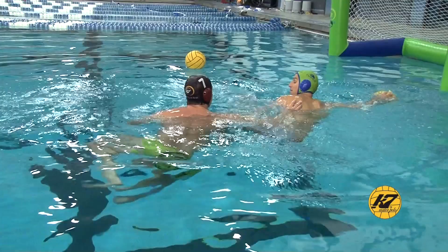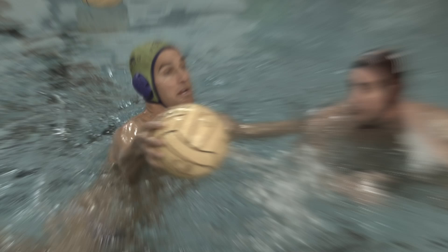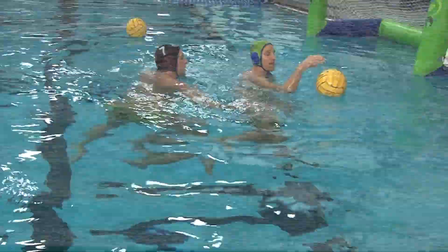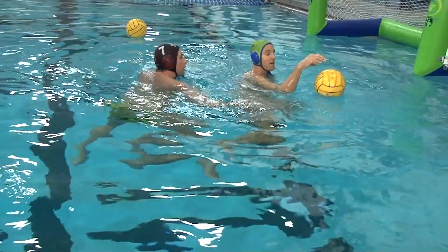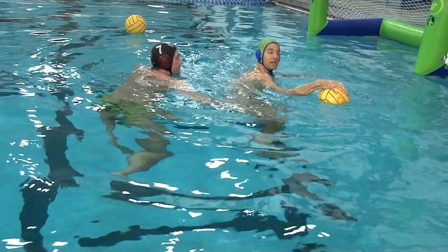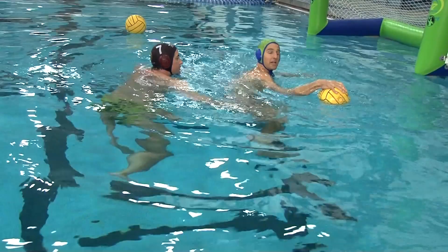At that point, I want to put my dominant arm forward, get my hips up, and start doing a strong eggbeater, attacking for the goal. We don't want to keep our shoulders square once we're inside. Make the move inside, take the ball, come up with a breaststroke, and put the ball away.